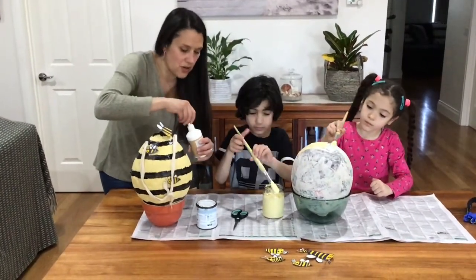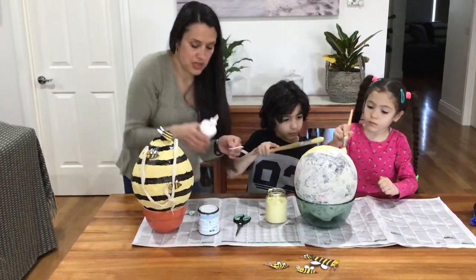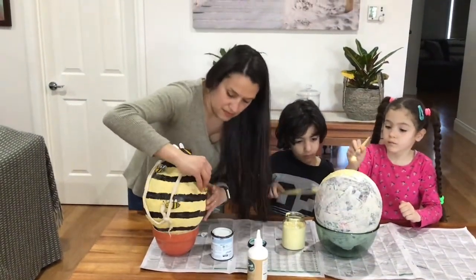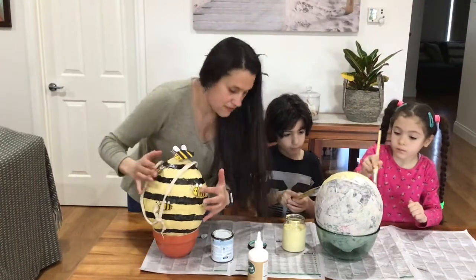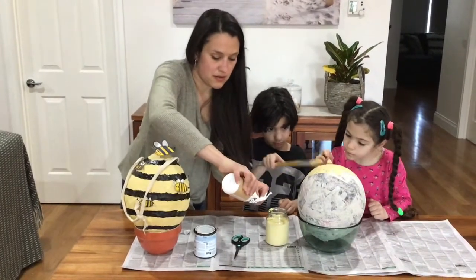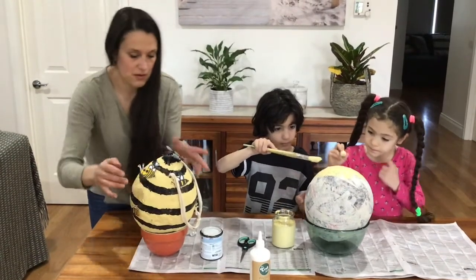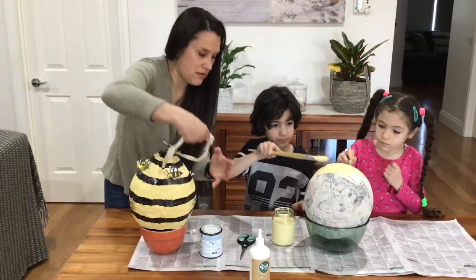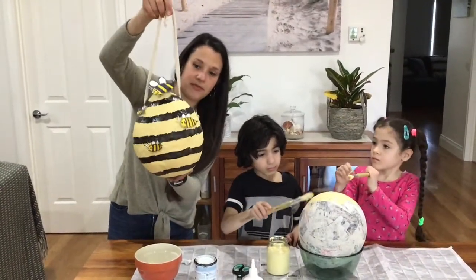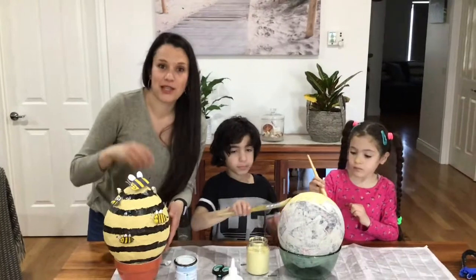Once the yellow paint is dry, then you can put your black rings on. I'll put a couple of bees on. There we go — and that's your paper mache beehive! Everyone, I hope you've enjoyed watching our video. See you next time. Thanks for watching.